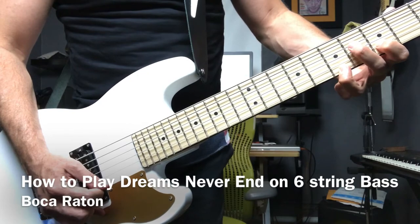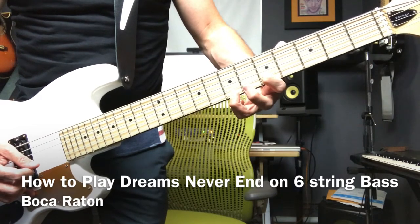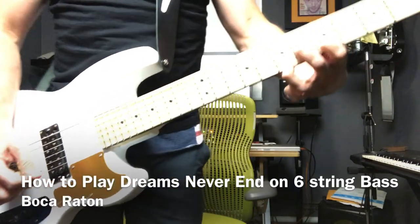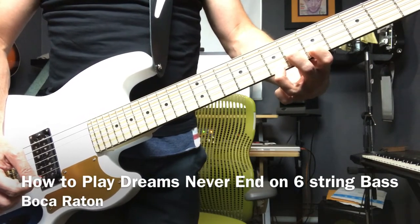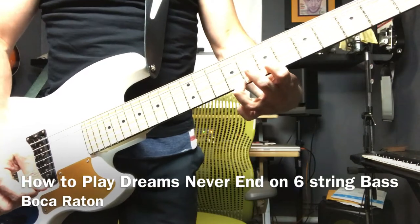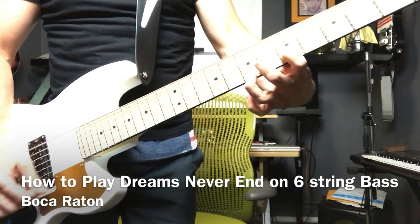Now for the next part, we're going to introduce a third string. We'll keep our two fingers on the fifth and seventh fret, then add a third finger on the sixth fret. Then take that and move it over two frets. Now I'm playing three strings — this finger, this finger, and this finger on the bottom.